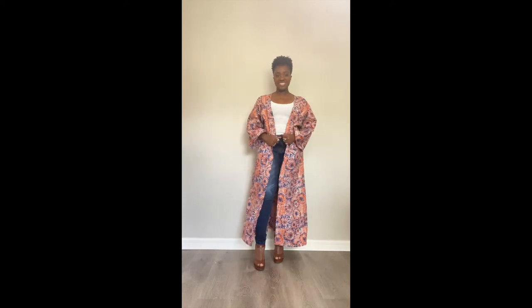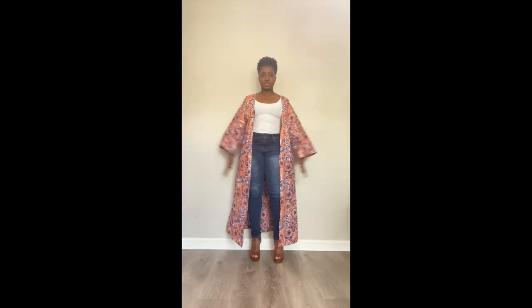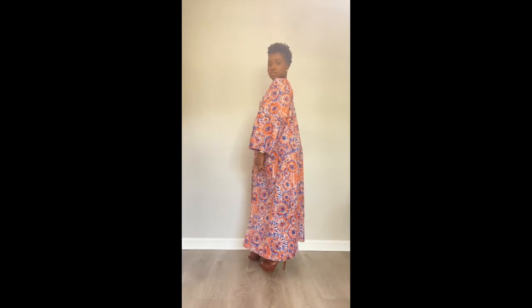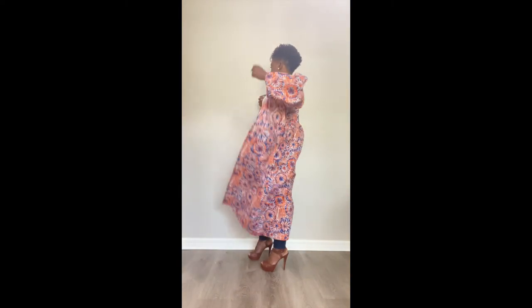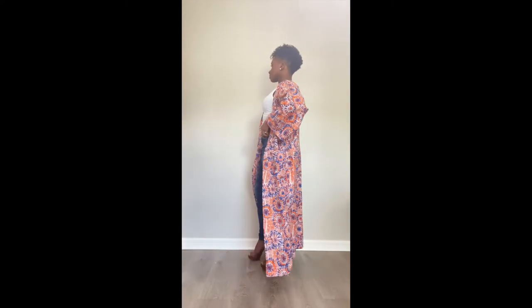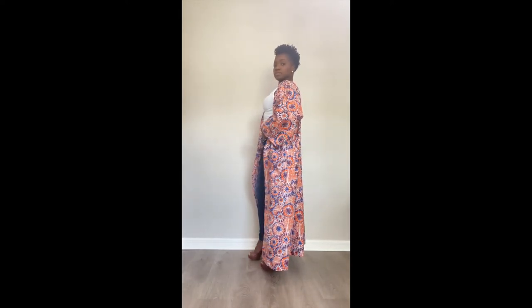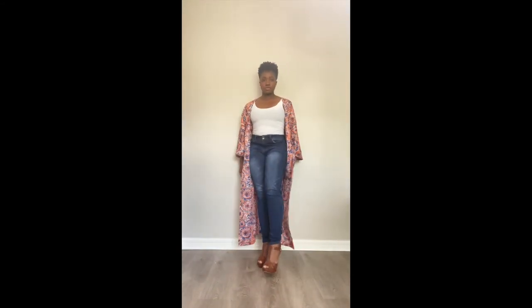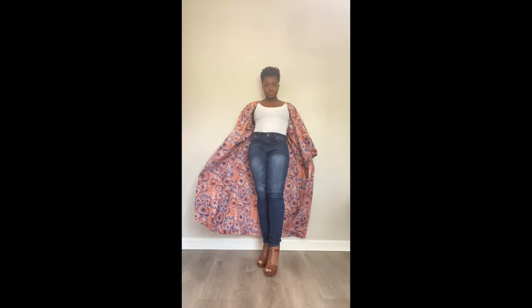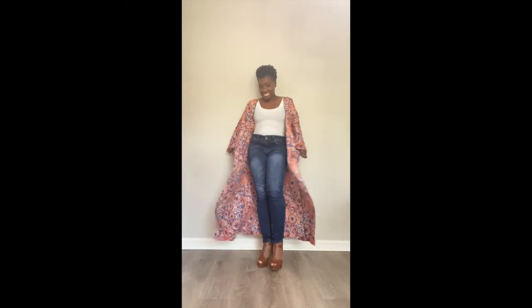Here's an overall look at what the cardigan looks like — very quick and simple. You can dress it up or dress it down; there's so much you can do with it. Thank you for watching, and if you've purchased the pattern, I hope you enjoy it. Check out the Etsy shop for more patterns, stay tuned, subscribe, like, share, and I'll see you next time. Happy sewing!